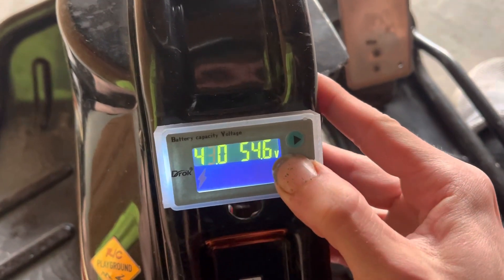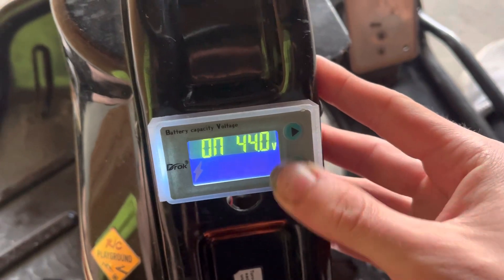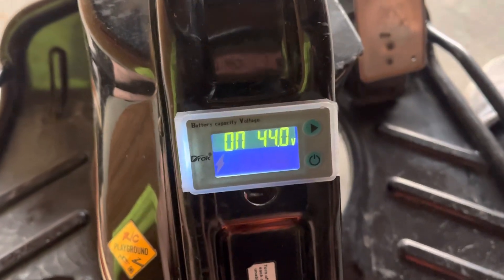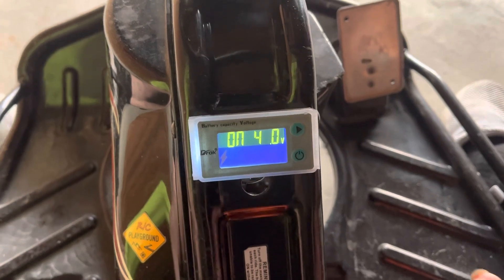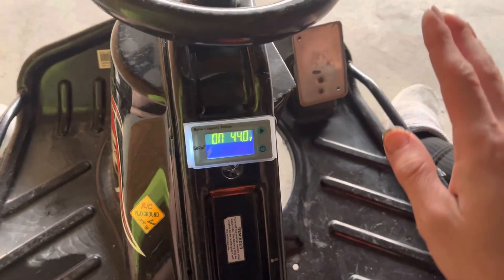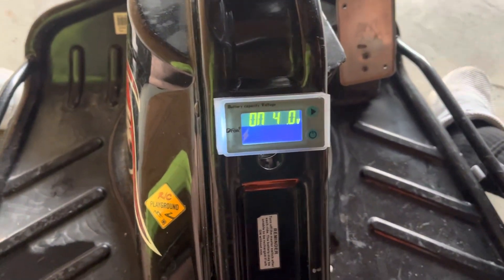Another cool feature is you can actually set up an alarm in here — that's on number four. So at 44 volts, this thing will start beeping at me, letting me know to start heading back. I have it set a little bit low; 44 is lower than 46. What happens is whenever you press on the throttle, the voltage will sag a little bit. So when you're heavy on the throttle, you'll hear it beeping, so it's not beeping the entire way back to the car.